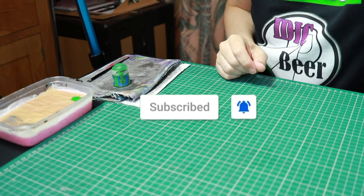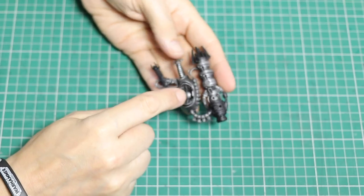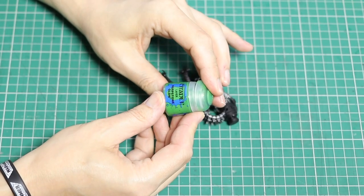If you want to keep up to date with all things Necrons and more, please subscribe and hit the bell notification. Now we're going to go on to the next stage, which is painting the orbs, and I'm going to be using green — Warpstone Green.